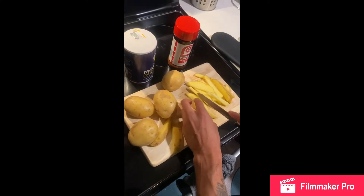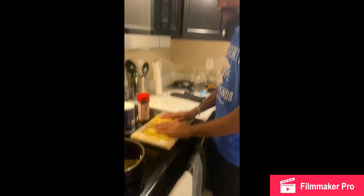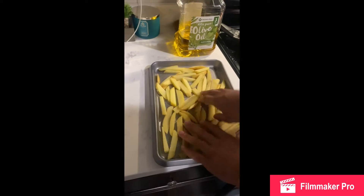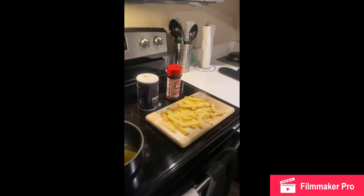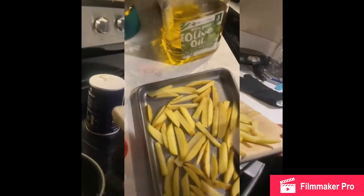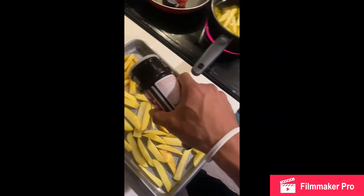We got the fries here — these are gonna be the ones that go in the fryer, and then we have all the fries here for baking. Season these a little bit, put a little seasoning on them.